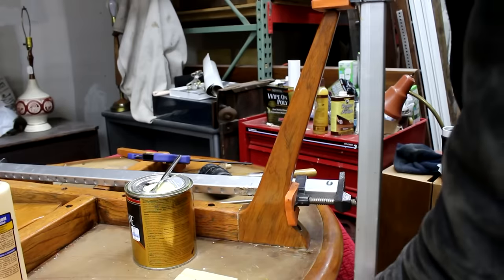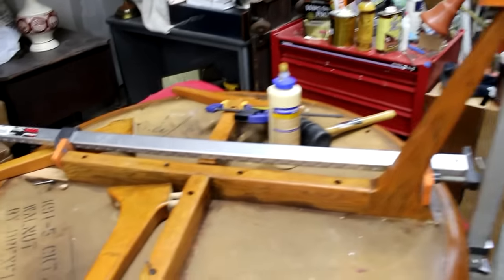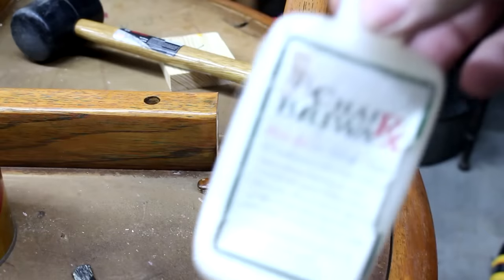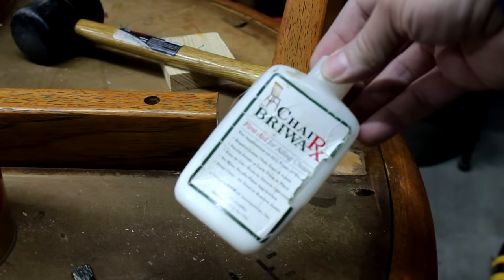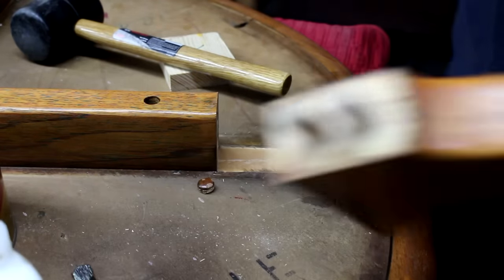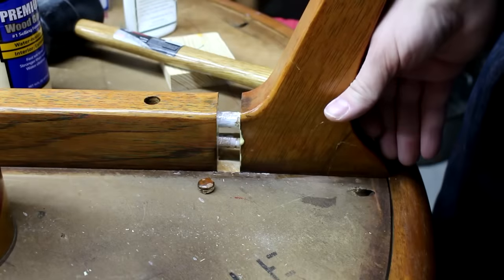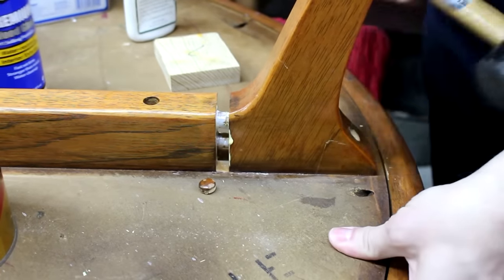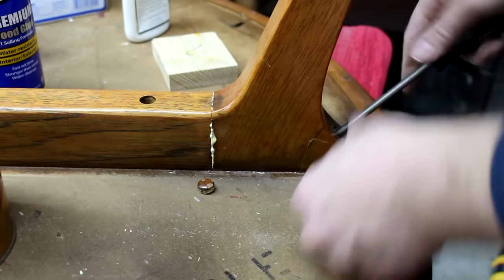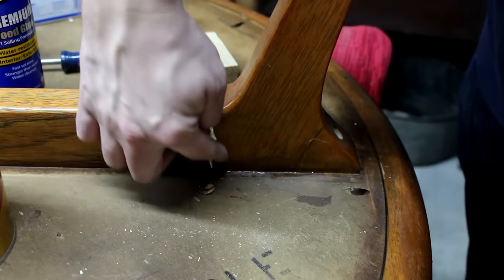That ended up working, but for the rest of the legs I figured out a better way. The problem with the first leg was that the Titebond glue was just too thick to allow the leg to go in without clamp pressure. So for the rest of the legs, I used this glue from Briwax — I got it at Rockler, and it's really thin, almost water thin. I just used this glue on the dowels and inside the dowel holes, and for every other surface I used the Titebond. This worked out great — the legs went in with barely any pressure needed, and the screws were enough to hold them in place. And here you can see as the screw goes in, you can see the glue squeeze out in the joint — a nice tight joint with just the screw.